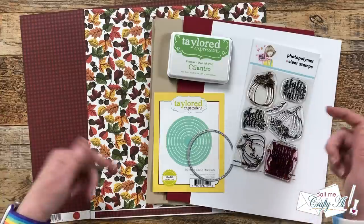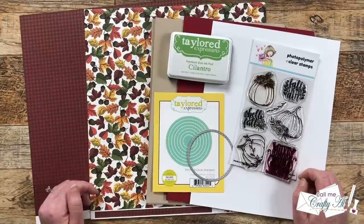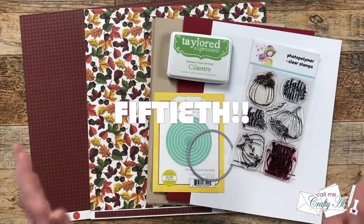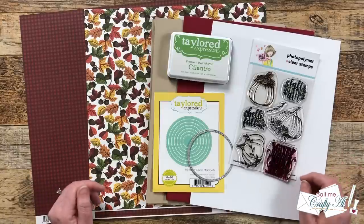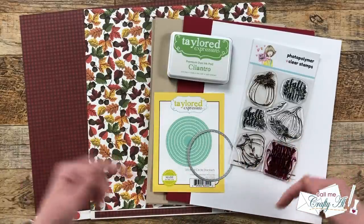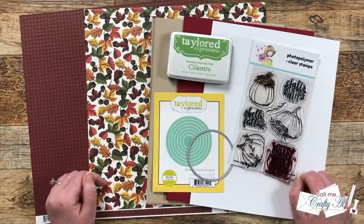Some of you might already know one of the two things that makes this month special. Last month I shared a short where I went shopping for the paper I'm using today, and I let you know this is the 50th — yes, 50th — Sheet Load I have shared here on YouTube. Make sure to check out the full Sheet Load playlist, which has all of the debut and process videos linked in the description box below so you can go back and catch up.